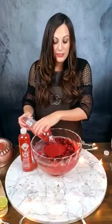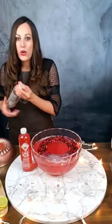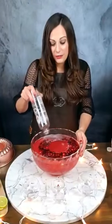You guys can see how simple this really is. The punch is the way to go — you don't have to worry about running out of ice for drinks, you don't have to worry about constantly making drinks, you don't have to take everyone's order. You can make two or three of these if you're having a big party and it's super easy.